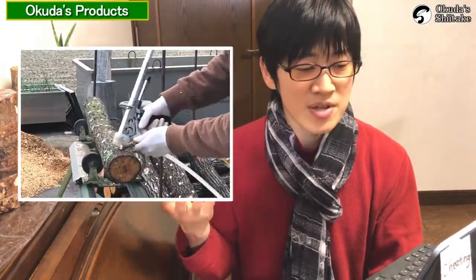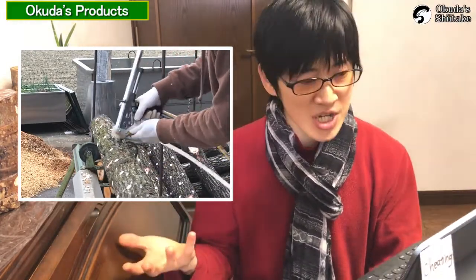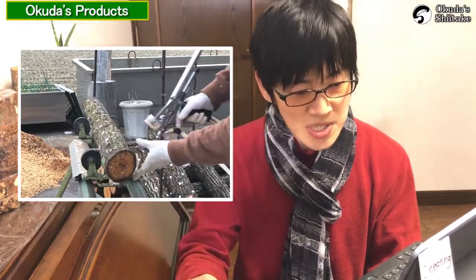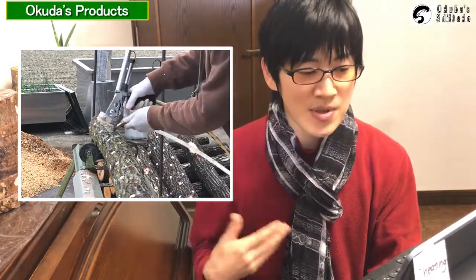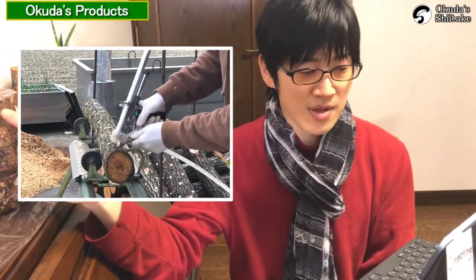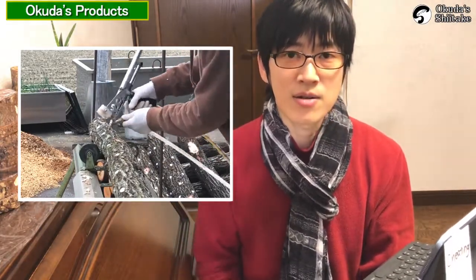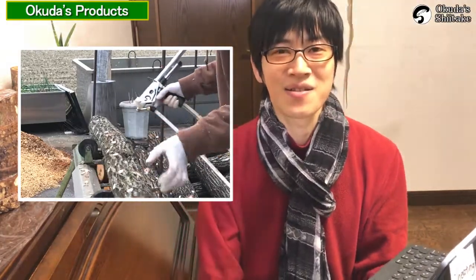The Pegasus semi-automatic inoculation machine, commonly known as Pegasus, is a machine that blows spawn into a hole at once using compressed air condensed about seven times by a compressor. It performs the same work as the hand inoculator. The beeswax model requires wax to be applied afterward, but just hitting the hole places the plug, making it much easier.